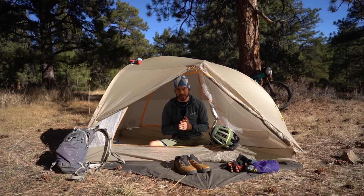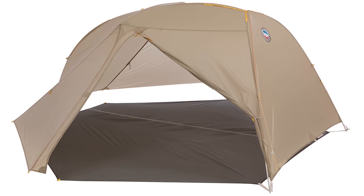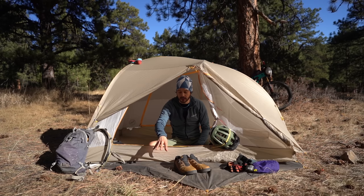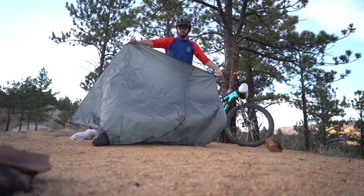There are three different ways to set up the tent. You can set up the tent with the ground tarp and just the rain fly, you can set up the tent with the ground cloth and just the body, or you can set up the tent with all three as you see here.